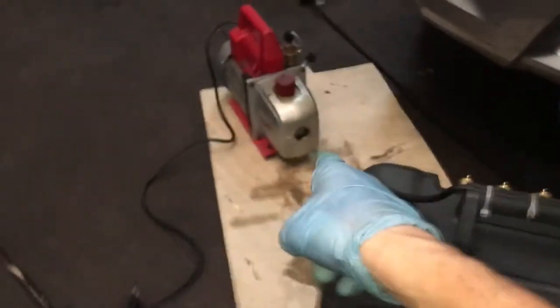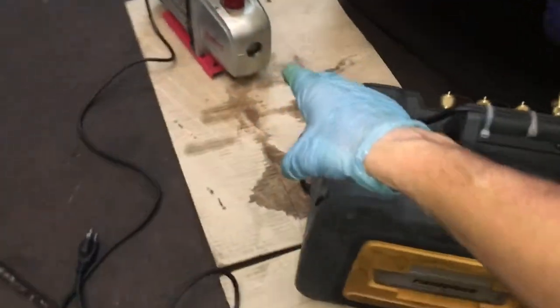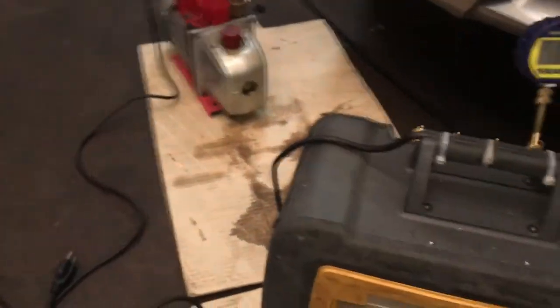So vacuum pumps — everybody knows this name, Robin Air. But that's the Chinese Robin Air, not our old Robin Airs that we used to get made in America.